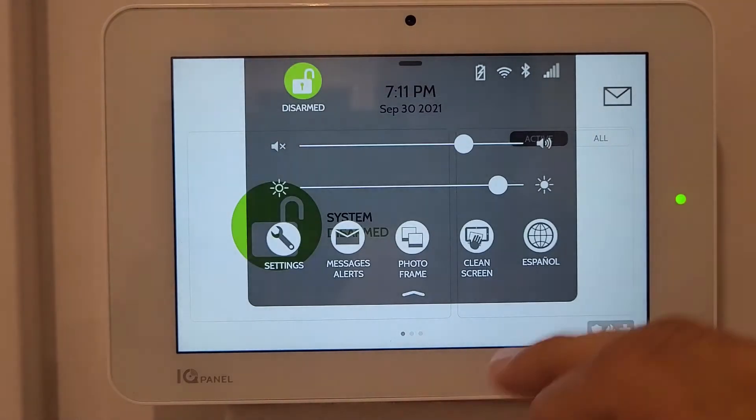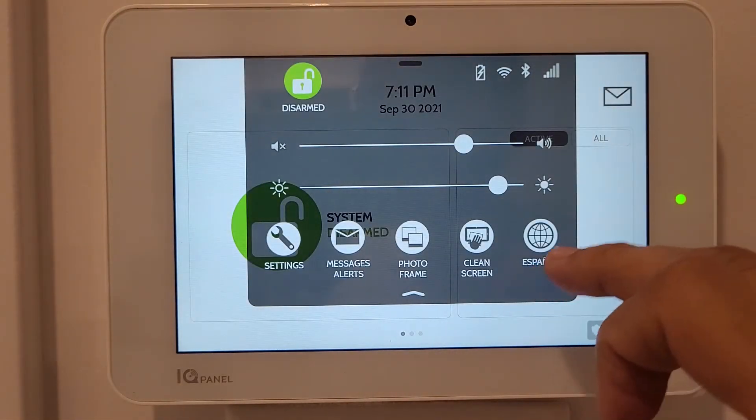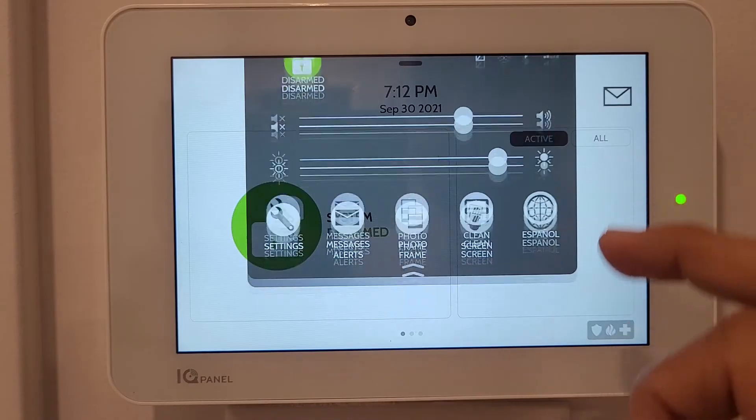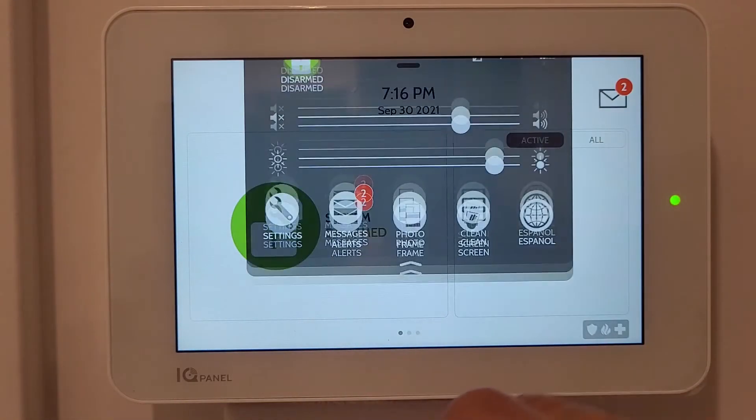There's also a Quick Language Change option allowing you to switch between English and Spanish. There's a full language list in the main settings, but this is a quick shortcut.